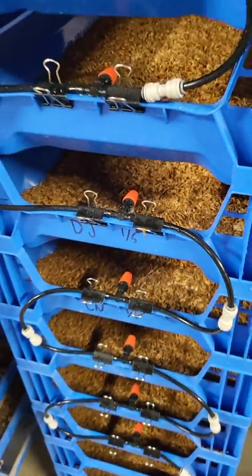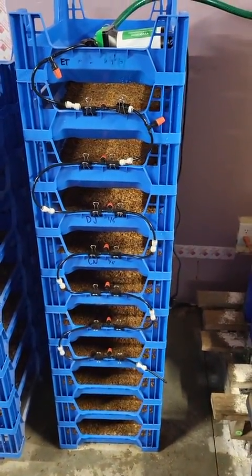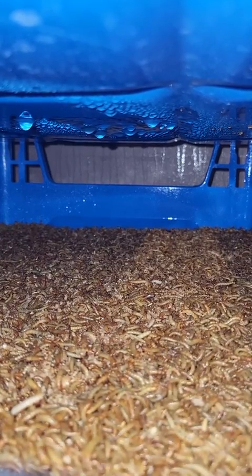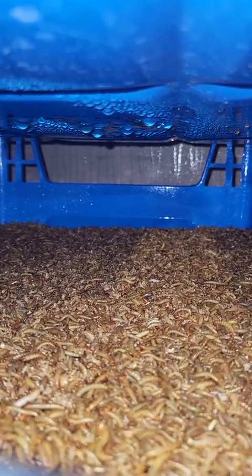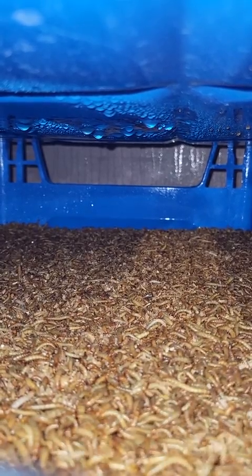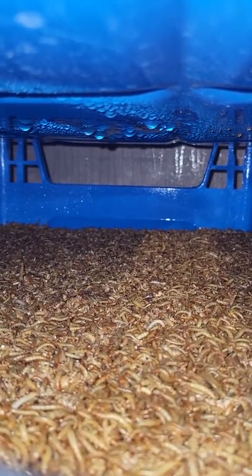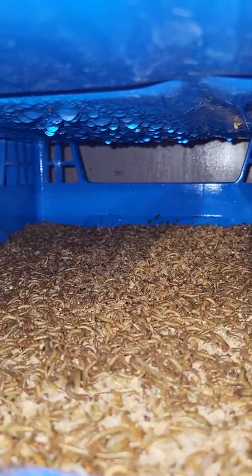We'll look inside the trays in just a moment. Here's the whole stack — just a small test run. Inside the trays you've got moisture on the top. I'm okay with that as long as it disappears within 12 to 24 hours and we don't get mold buildup. The mealworms seem to be okay with the direct spray — you can see them moving pretty actively just after the sprayers got turned off, going after that moisture.